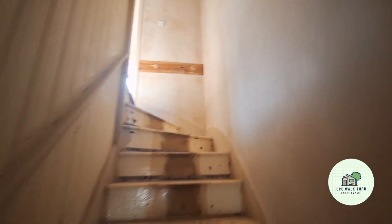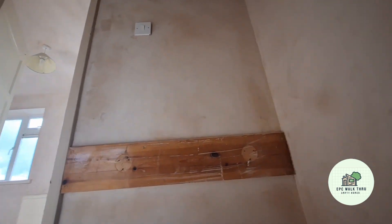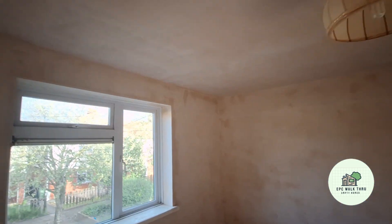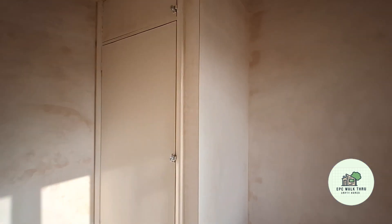The plaster looks nice and dry going up the stairs, all the walls and ceiling. A few little dry marks in the corners, still drying out a little bit, nice and smooth. And the joins to the ceiling, lovely. That's where they put the plasterboard up, straighten the edges out, look at that.